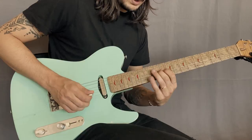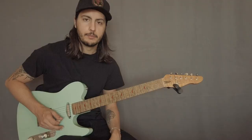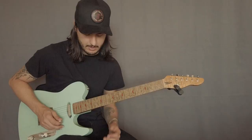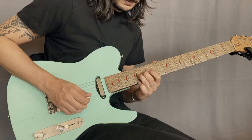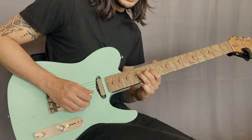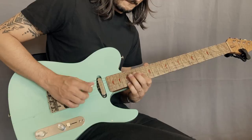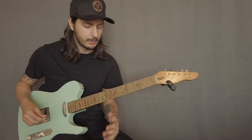We can also use the flat seven. We emphasize the flat seven, which is like the most recognizable note, I would say, in the Mixolydian mode — that's what makes it special and different than the regular major scale. And then we can also use the root, and you can combine those and come up with a combo idea or something.